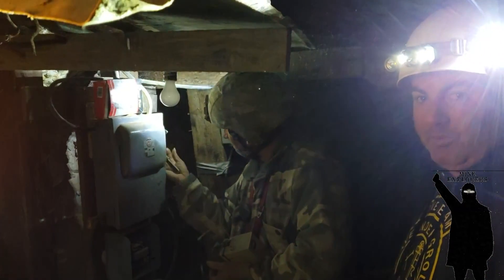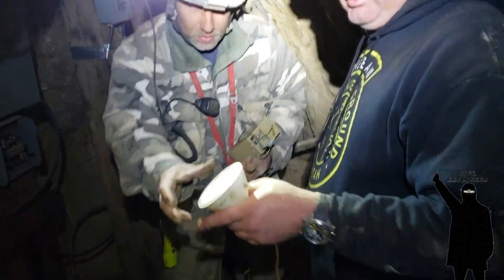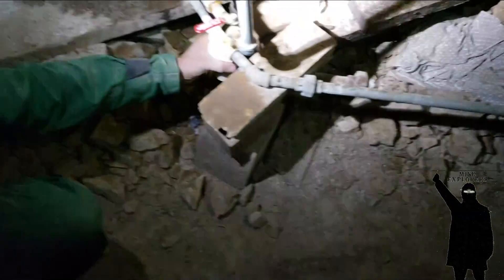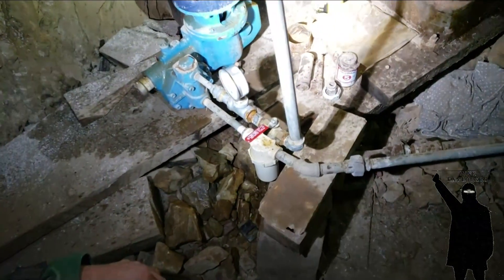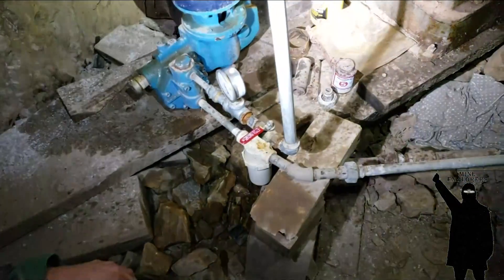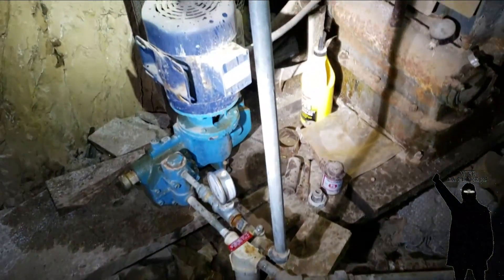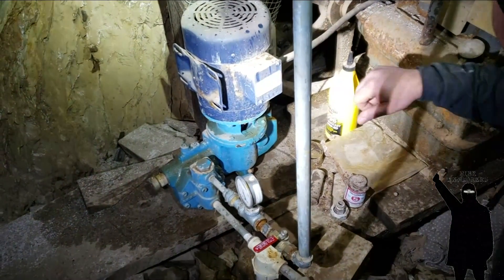I think the reason they did that is because that's not the first pump they've put in here — they've had them go out before, probably because it's a very low flow system. If you do that will it lose its prime? Yeah. It might be one of those self-primers — because that would mean anytime it hit the low flow switch it may have an issue and you'd have to reprime it.